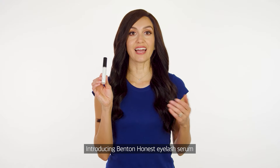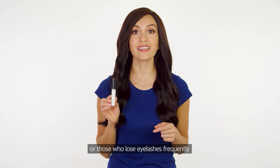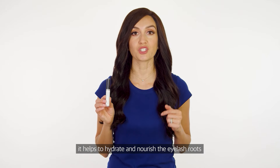Introducing Benton Honest Eyelash Serum. Designed for thin lashes or those who lose eyelashes frequently. With peptides and amino acids, it helps to hydrate and nourish the eyelash roots.